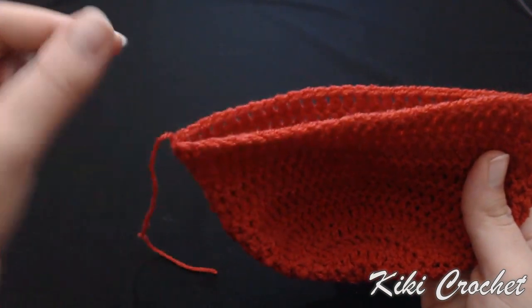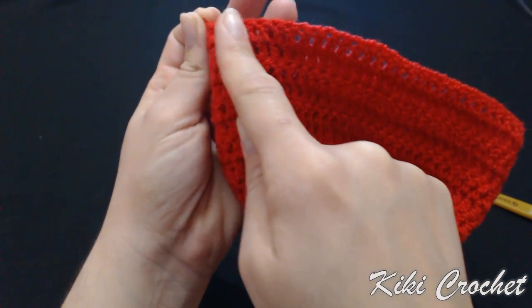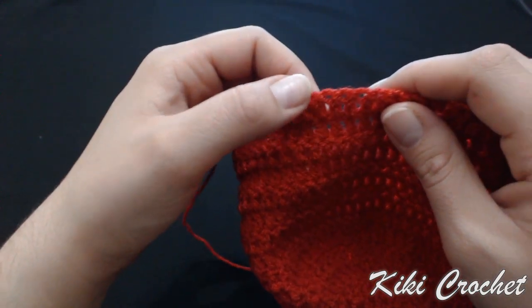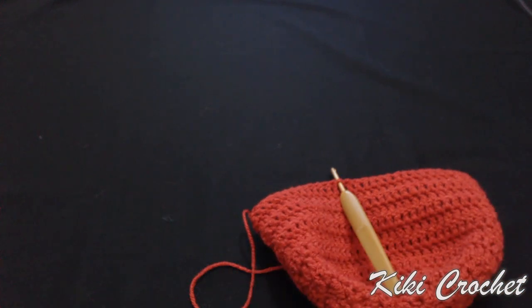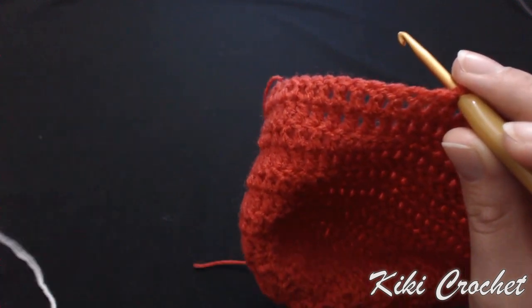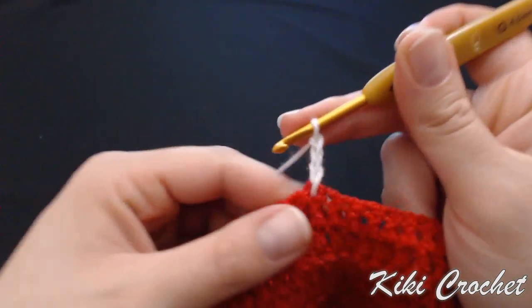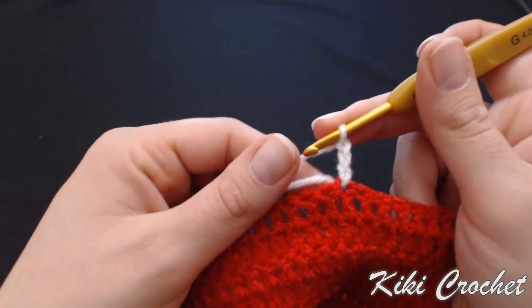I'm going to take 26 stitches — 13 on this side and 13 on the other side. Counting from my slip stitch, I'm going to count 13 stitches and attach my white yarn: 1, 2, 3, 4, 5, 6, 7, 8, 9, 10, 11, 12, 13. I'm going to put my hook right here in the 13th stitch and take white yarn — you can make it green or keep crocheting with red. Pull it through the stitch and chain three — one, two, three. Those three chains stand for my first double crochet.